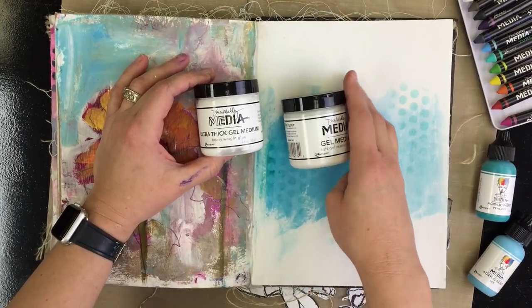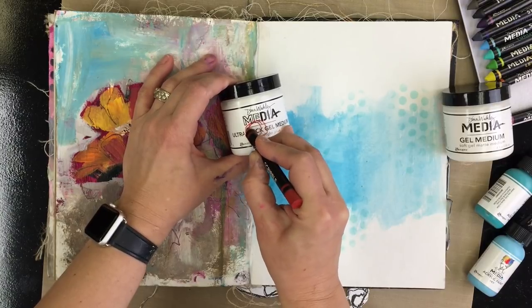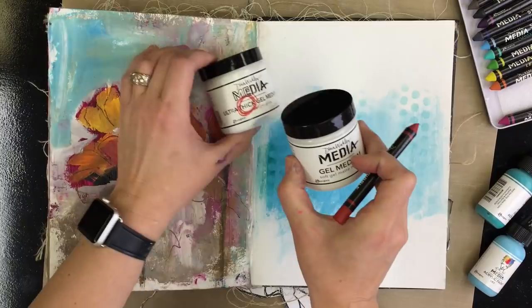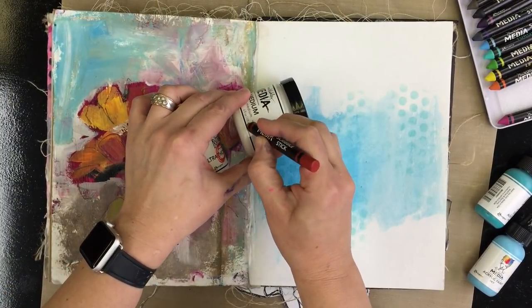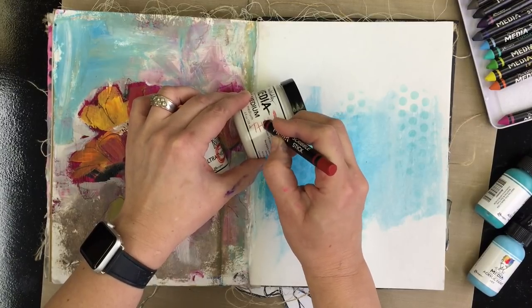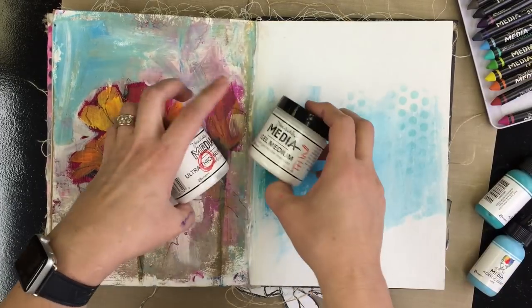The first thing I want you to do is get yourself a scribble sticker or a marker and circle the word thick on your jar of gel. Then take your Original Gel Medium and write the word thin. Hopefully that will help remind you about when to use which product, because they are different.